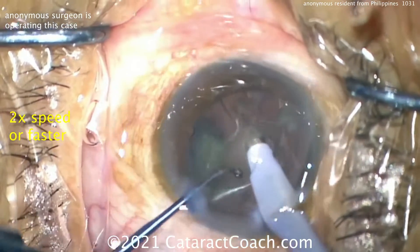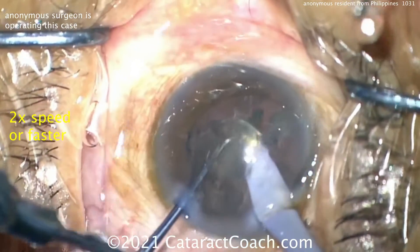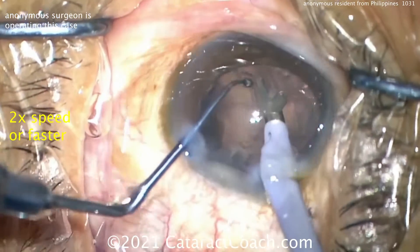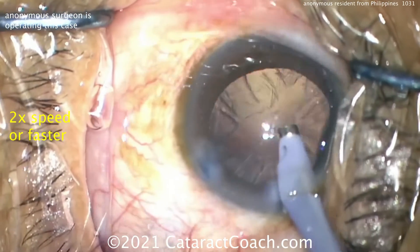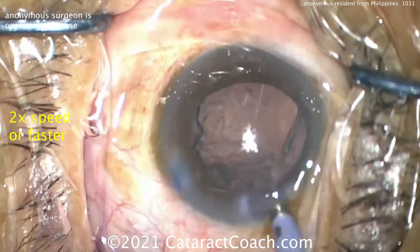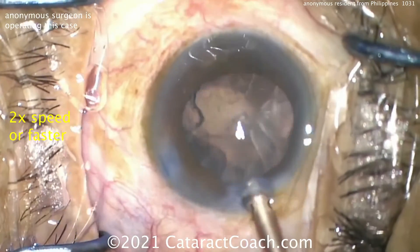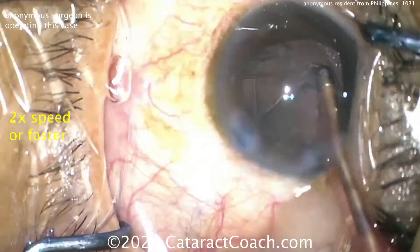Here comes the last bit of nucleus coming down the probe quite nicely — very efficient, very good. We've sped this video up and it's been edited to show pertinent points. Taking down that last piece — I like the chopper in the safety position. That chopper, though, is not my favorite because it has that big bulbous olive tip on the end. It's like giving me a butter knife and asking me to cut something — it won't work that well. You want to upgrade to a chopper without that bulbous tip. It gives a false sense of security about capsular bag safety, and it's simply less effective.